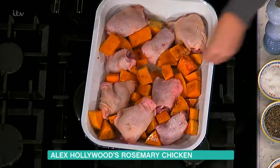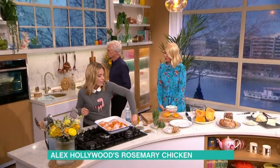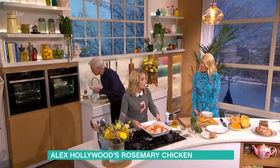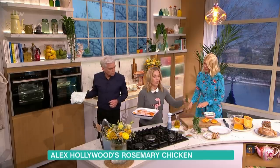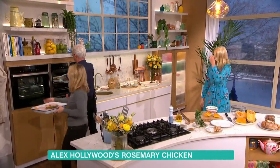What I'm going to do quickly is season the chicken on each thigh because you want it to go nice and crispy. Then a bit of rosemary — bung it in like that. Doesn't get any easier than that. And that one goes in the oven.